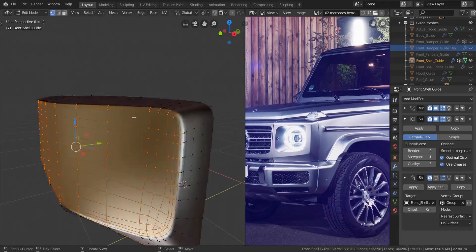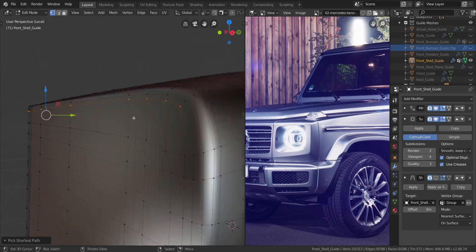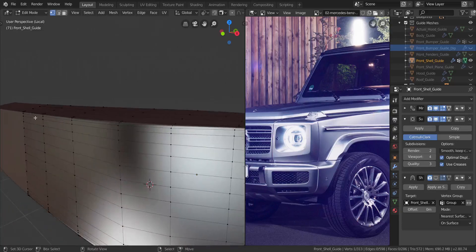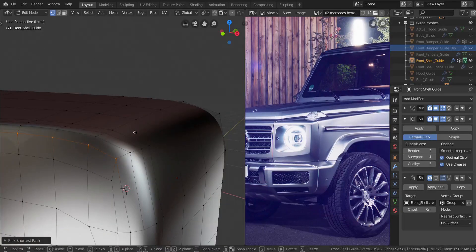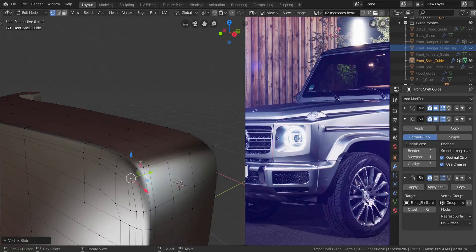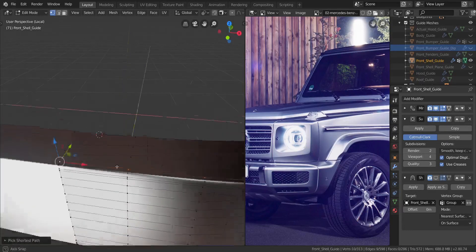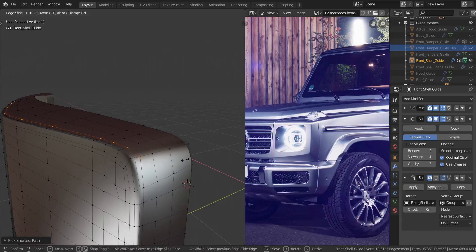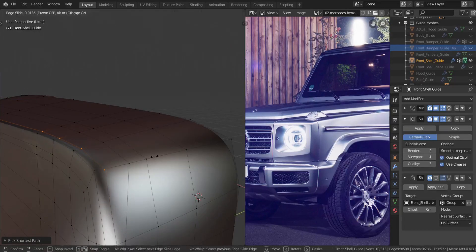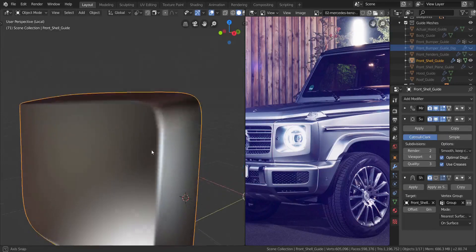That is looking great, but the bevel is too small up here, so we have to take care of that. I want to take all of these all the way to the middle and slide it way down like that. Let me take all of these as well and slide them down, pretty close to this one. I want to take this and slide it this way and slightly up. So we can have that bevel looking nice over there.